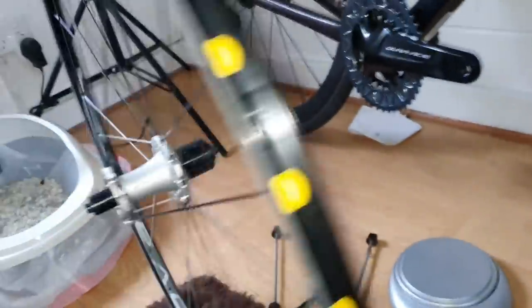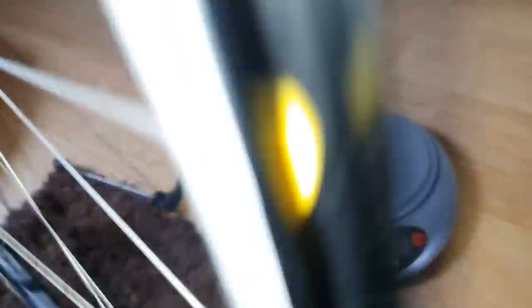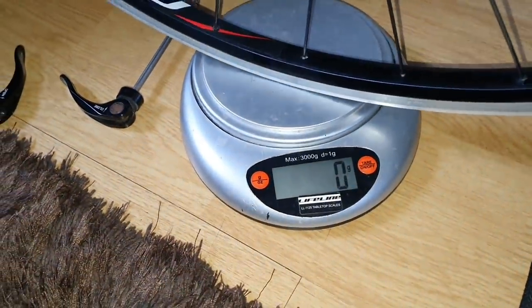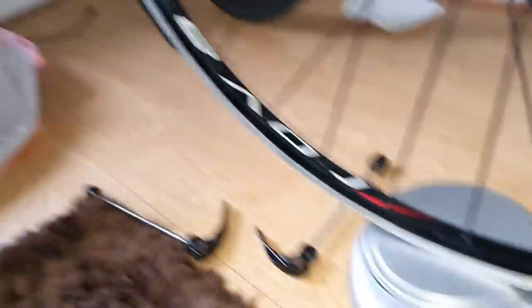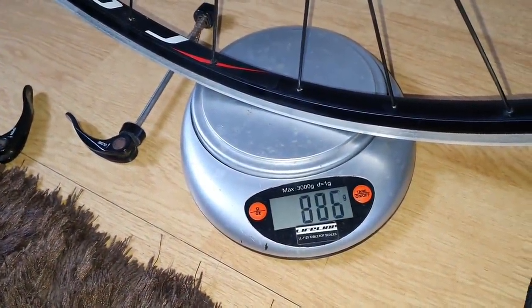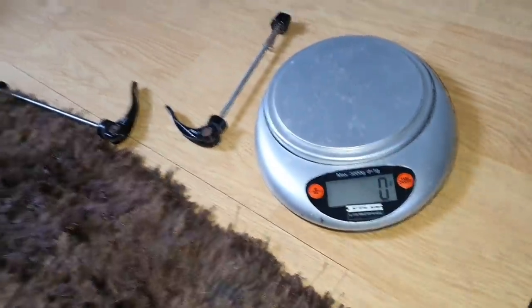$50 for the pair. Let's check how much this bad boy weighs. It's around 890 grams for the rear — pretty decent. So it's got to be about a 1,500 to 1,550 gram wheelset.